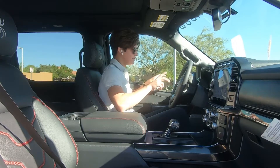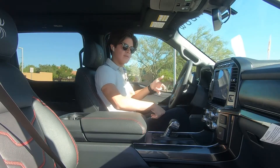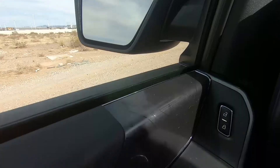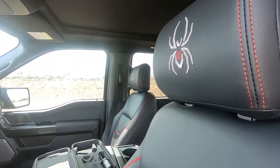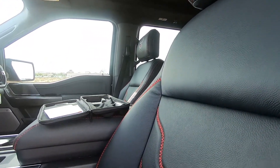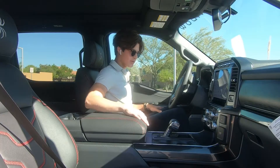You do get the larger center screen because this one has an upgraded package — I believe the 302A. On the door, you have some sort of map trim instead of the fake wood trim. On the seats, you have a Black Widow headrest with the Black Widow logo, and contrast red stitching on the black leather seating, which continues to the back seats and center console as well.